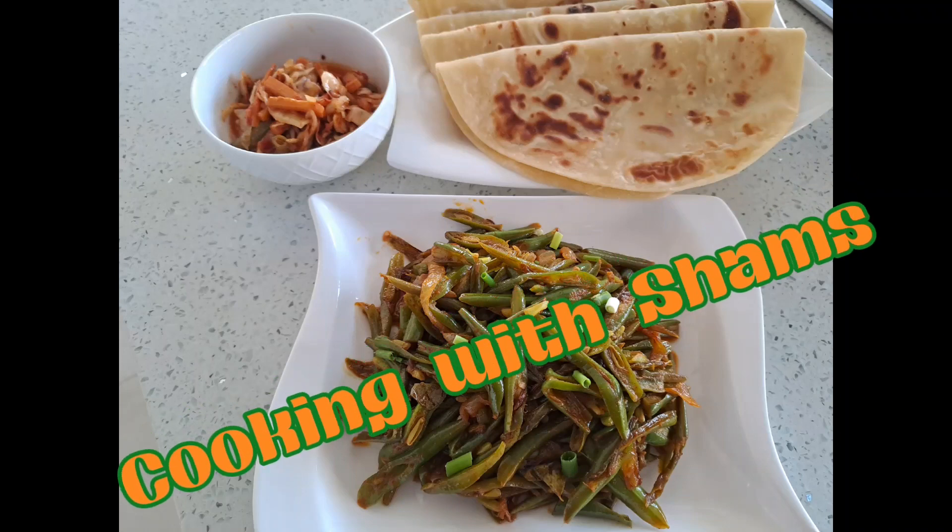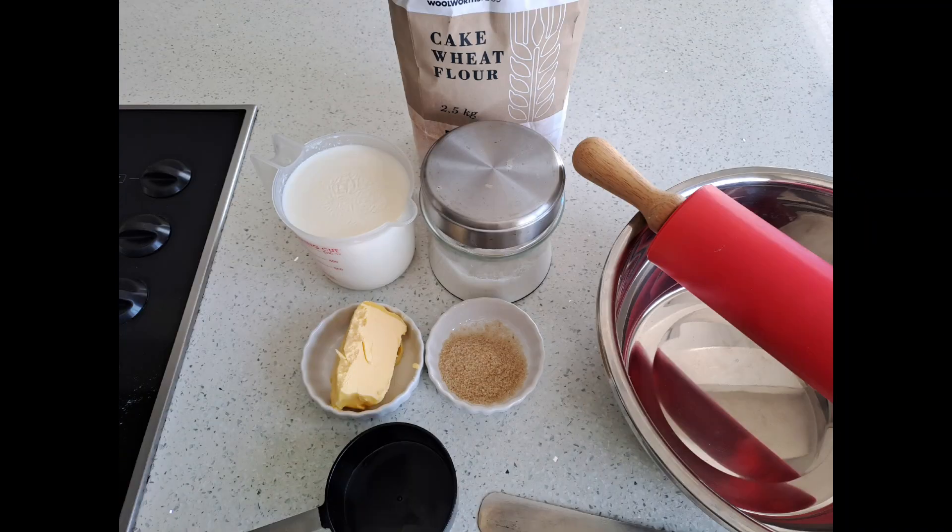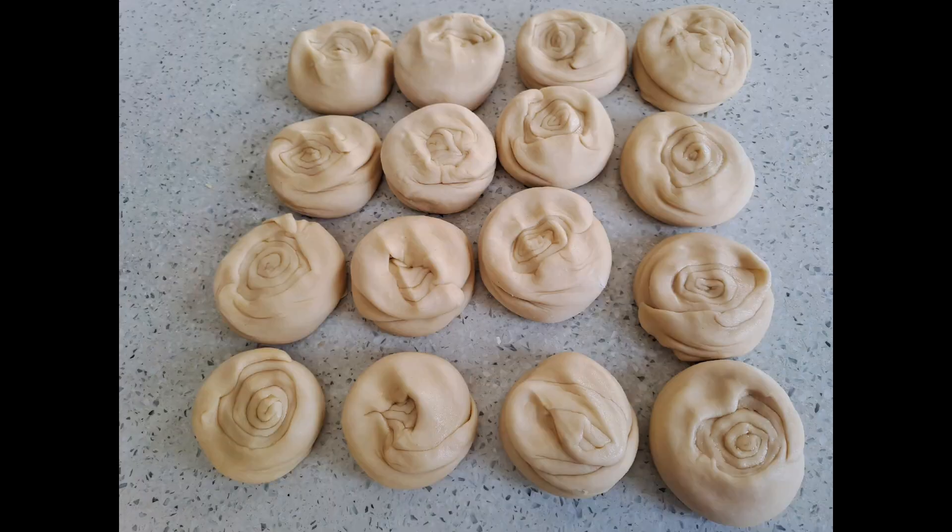Welcome to Cooking with Charms. Today we dive into the art of making quick and easy roti with just five essential ingredients.